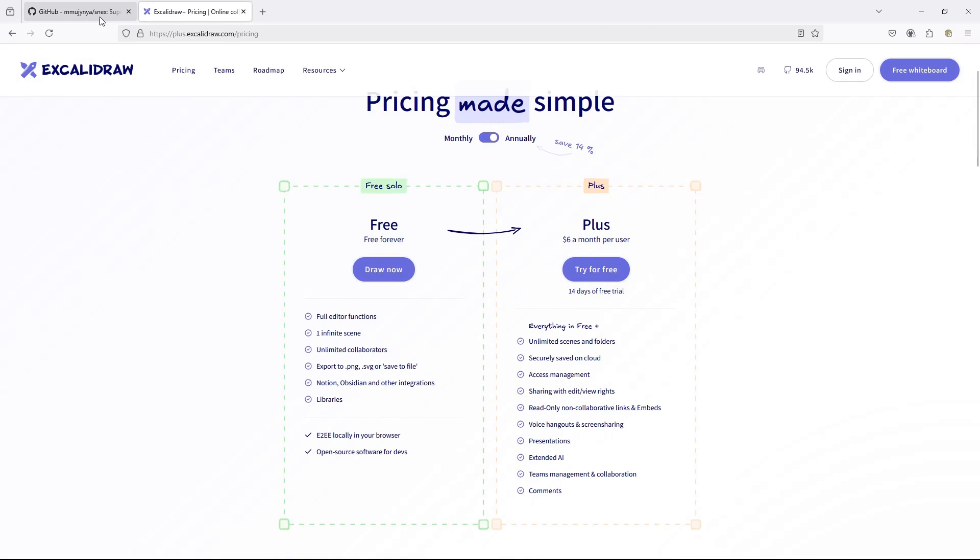You might be thinking: hold on, can't we already do that with PDFs, image exports, and recognized text exports? And sure enough, you can. But here's the big difference — not only are we talking about exporting, but also importing. Plus, when we do export, it's not just images of your handwriting; we're talking the vector points themselves.